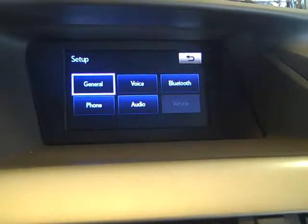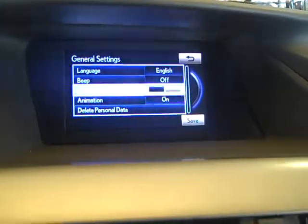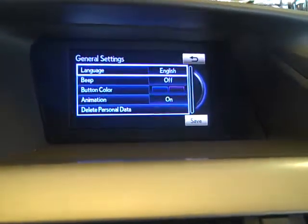Setup: general, language, English, beep on, beep off. Button color, animation, delete personal data.